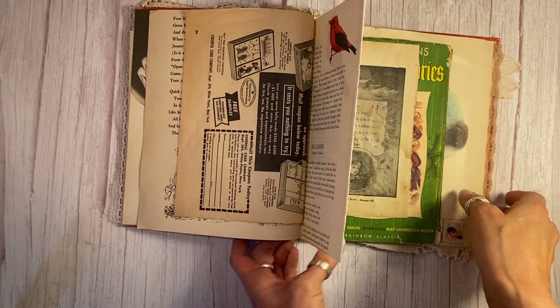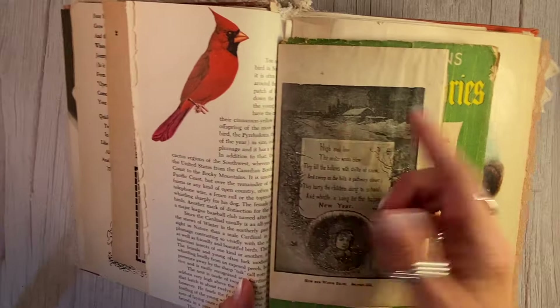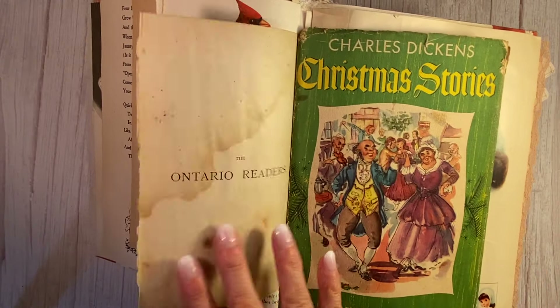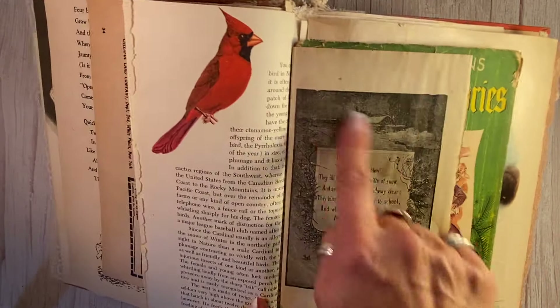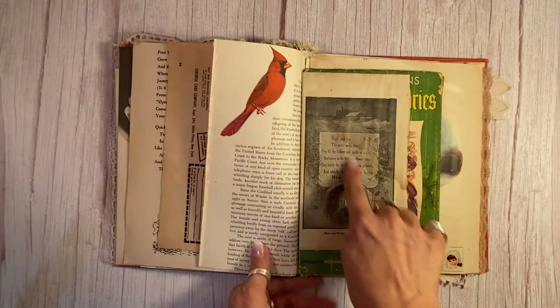This one here is from 1884 — let me see if I can get that in a little closer. It's quite stunning — 140 years old! So it is a winter scene there as well, and a lovely little New Year poem there.